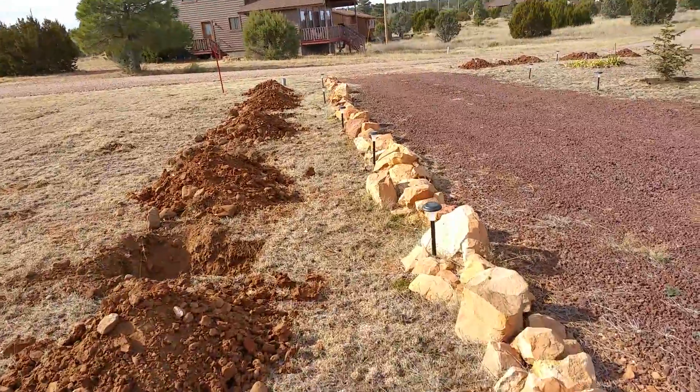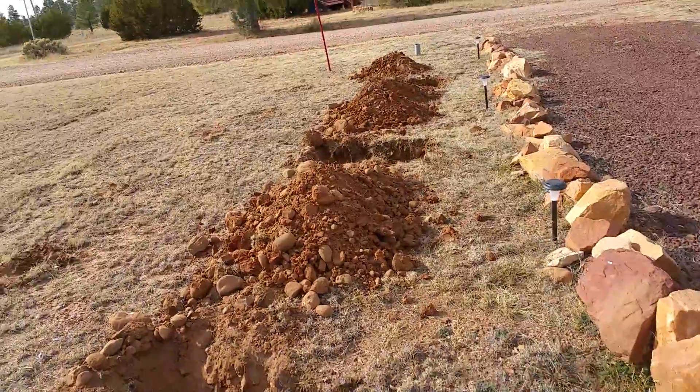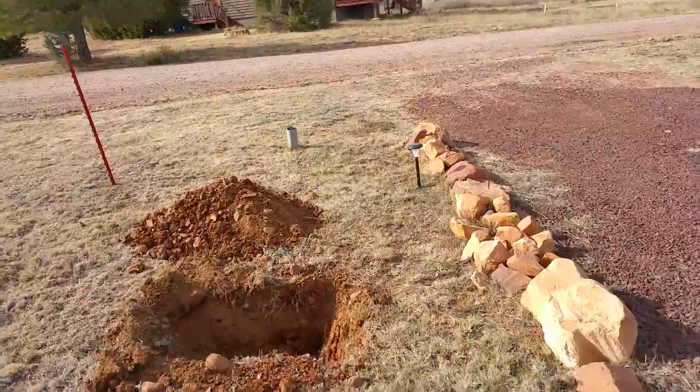It's a little chilly up here — it's probably about 35 degrees and windy — but it's still beautiful. We love it up here.